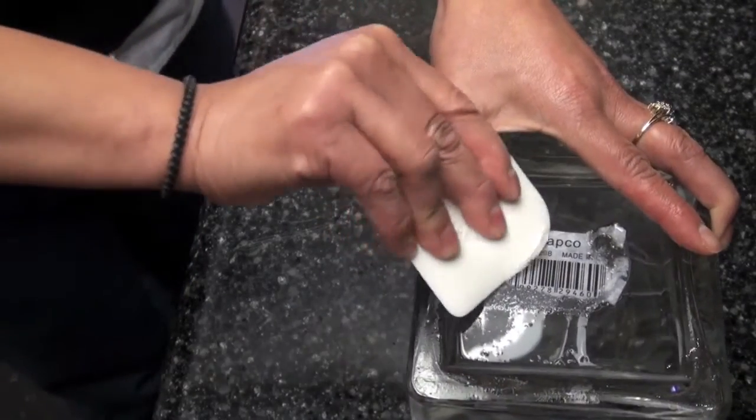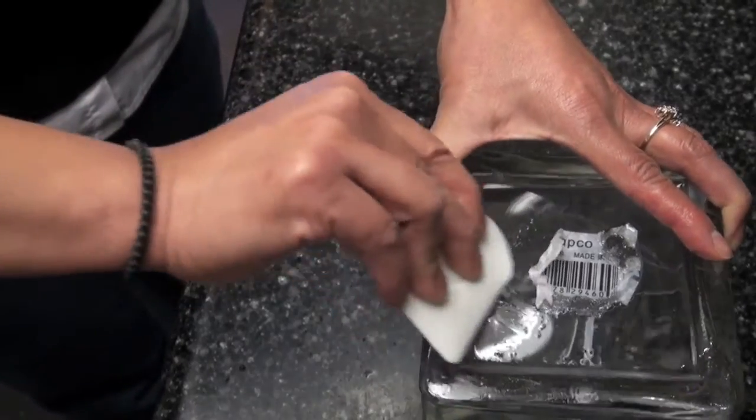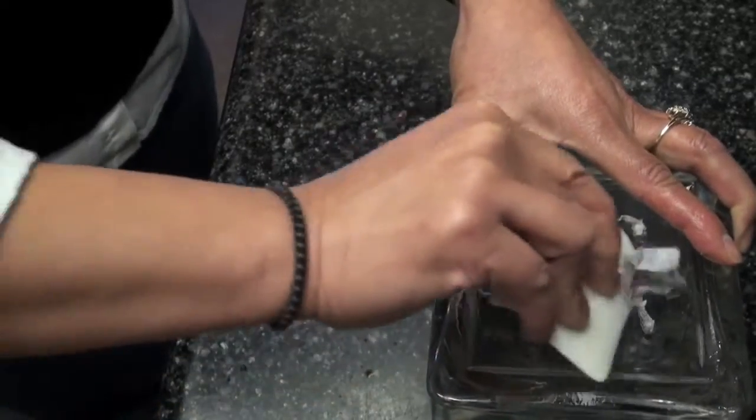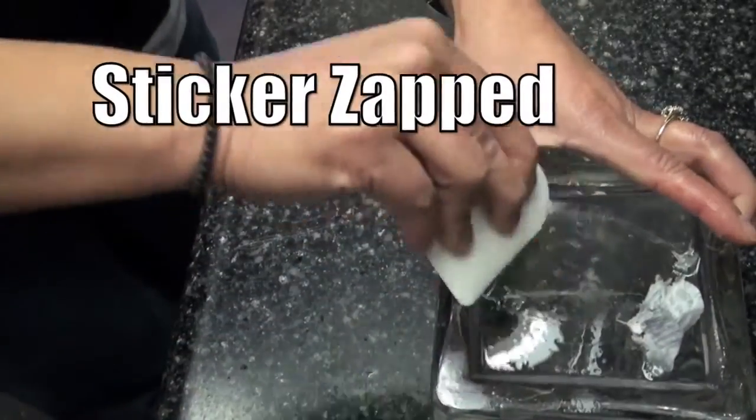Now for the fun part — lift-off style. Use a plastic scraper to aid in removing stickers or gum from the surface. Time-lapse photography reveals a sticker zapped in less than 20 seconds.